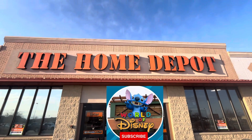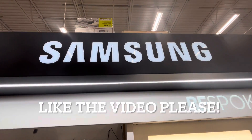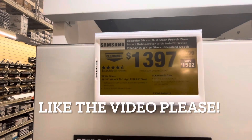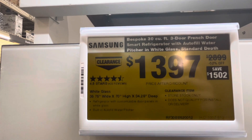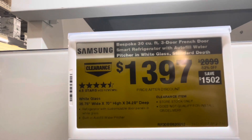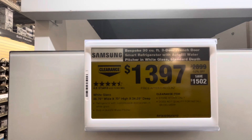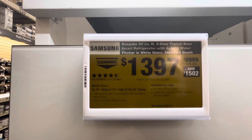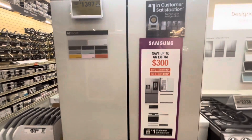Alright, it's a beautiful day and we're checking out Home Depot. Today we're looking at the Samsung refrigerator — they actually have it on clearance. This is the Bespoke 30 cubic foot three-door French door smart refrigerator with auto-fill water pitcher, white glass, and a standard depth. They wanted $2,900 on this, saving you $1,500 — it's more savings than the purchase price — so it's $1,397.